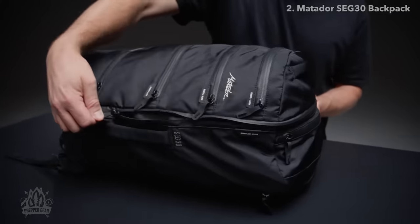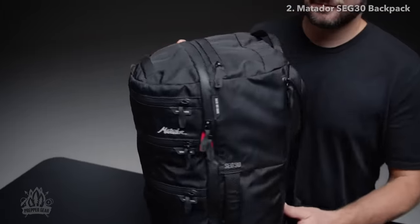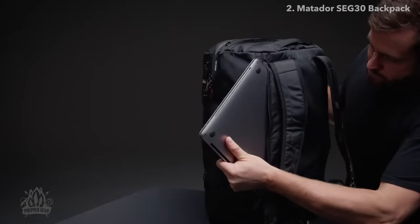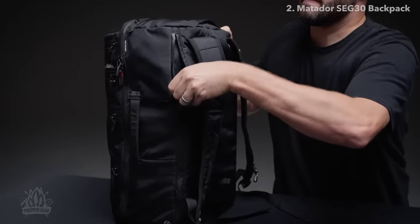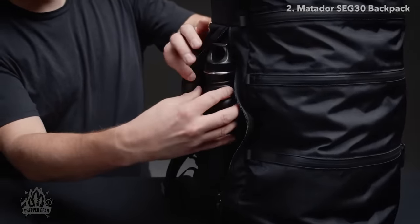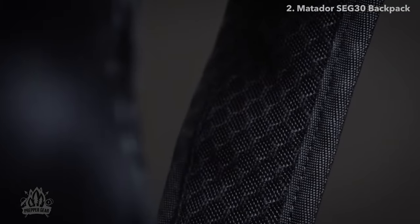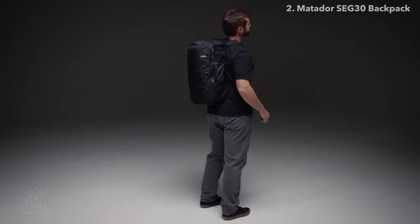Separate large items or dirty clothes by stowing them in the oversized clamshell pocket. The padded externally accessed sleeve keeps your laptop accessible and protected. Keep your water bottle clean and within reach with the externally accessed water bottle pocket. Comfortable shoulder straps make for easy travel with this carry-on compliant pack.